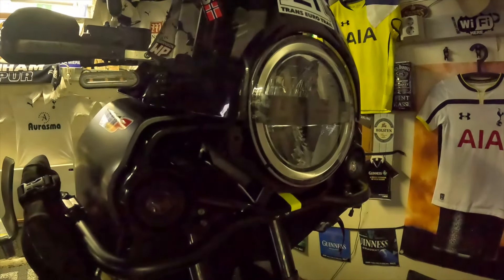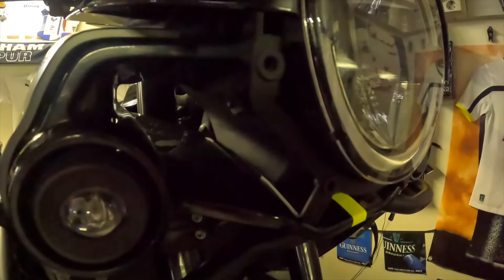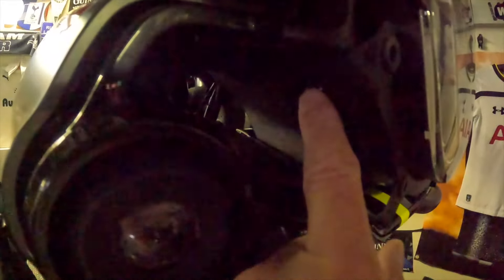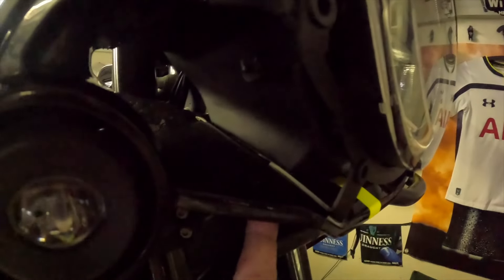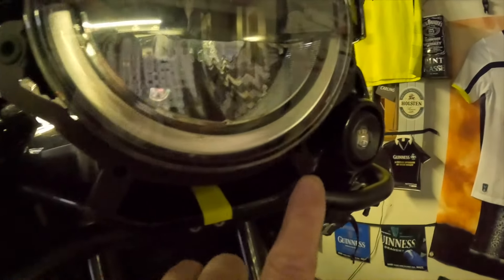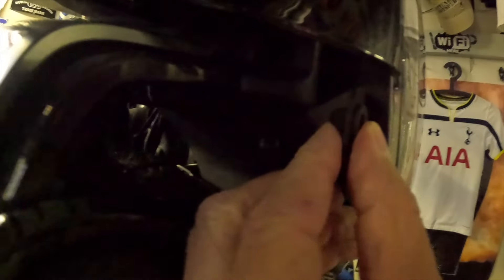I've already installed the bracket for the headlight guard. I faff a little bit when I do this so I didn't record it. But you get four mounting points, two on each side. You get one bolt up here and one down here. You attach this from the underside, and you get four mounting points in the front of the bracket that you attach the headlight guard to. These mounting points have a rubber fitting here.